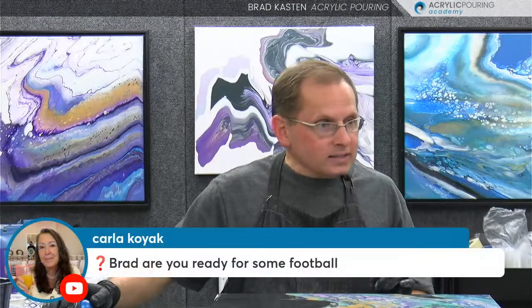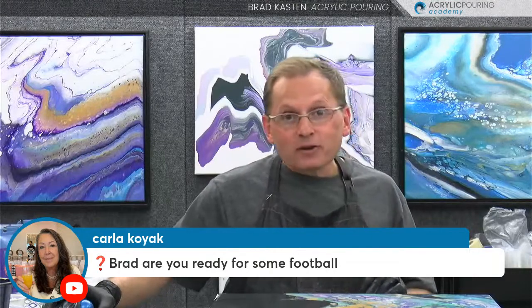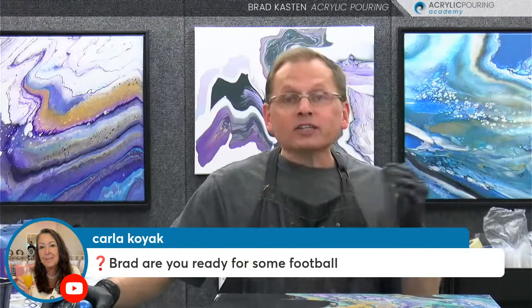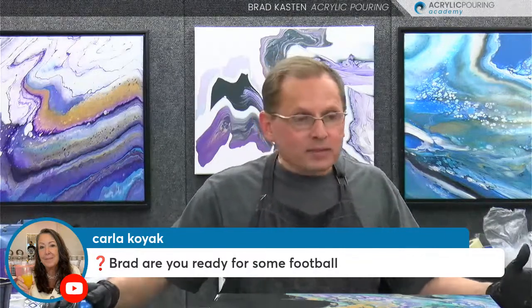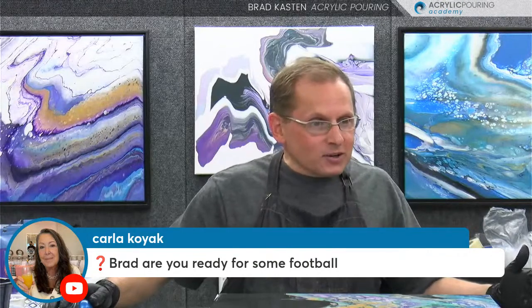Carla is asking, am I ready for some football? Absolutely - that's an important question right there. The Packers are playing the 49ers this evening in their first preseason game, so I'll check out a little bit of that. I love the Packers - they're my team. I was born in Wisconsin. So go Pack! It should be a very fun season.